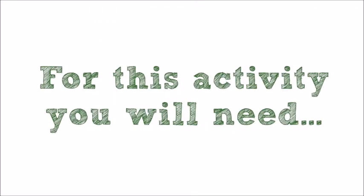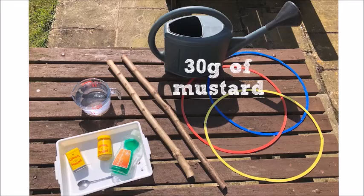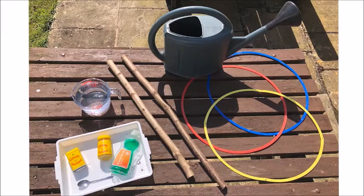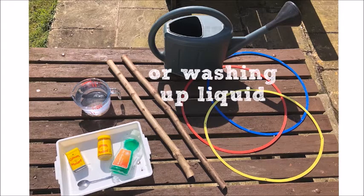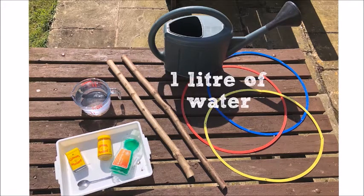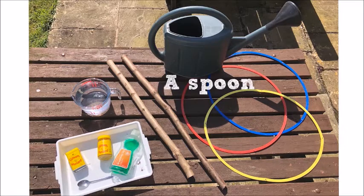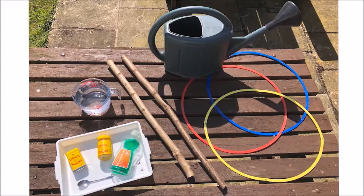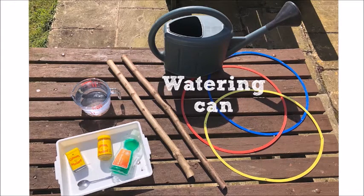Before we get started there's a couple of things that you'll need: 30 grams of mustard or 15 grams of mustard powder, but if you don't have these don't worry, you can use fairy liquid — a couple of squirts would do. One litre of water and a spoon to mix it with, two sticks, a hoop or string or something else to carry out your charming in, your best singing voice, and a watering can.